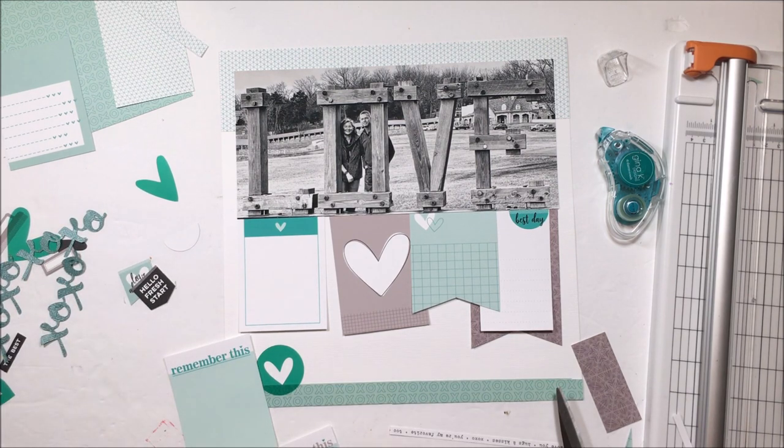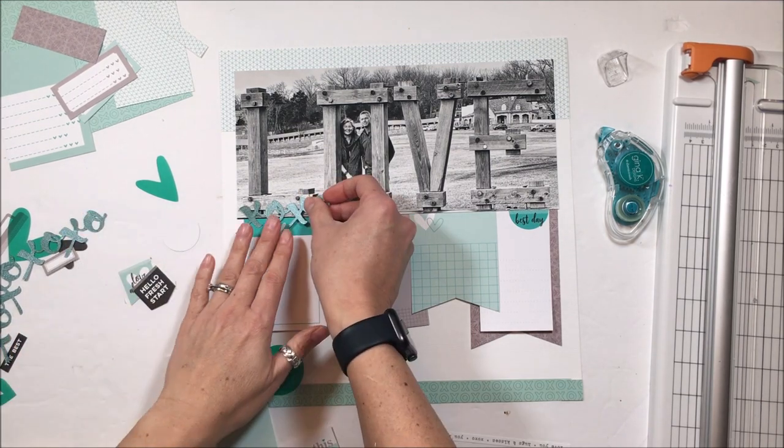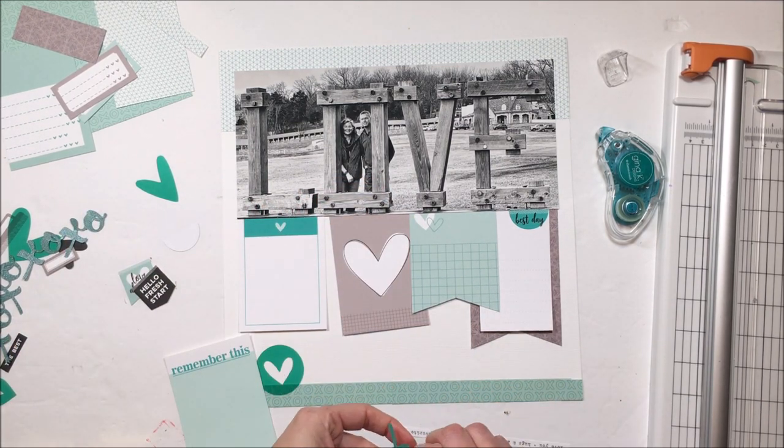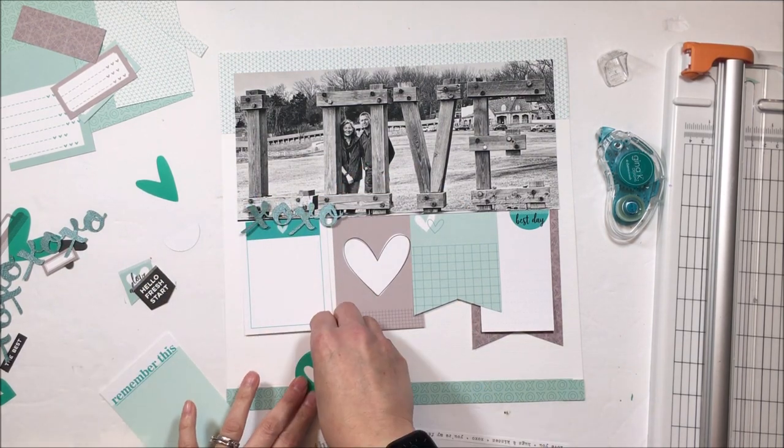These acetates are new this month. There is a whole rainbow of colors of those acetate hearts. You get both the hearts as well as the circles with the hearts removed.